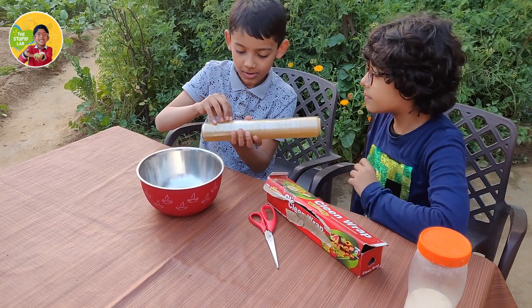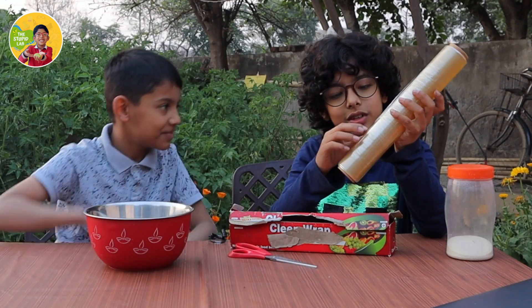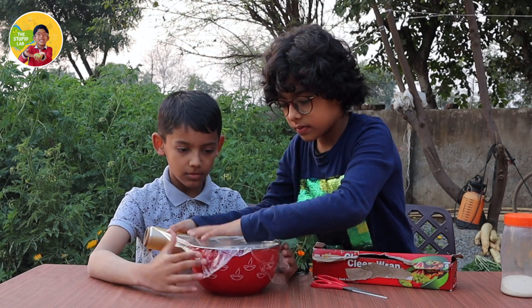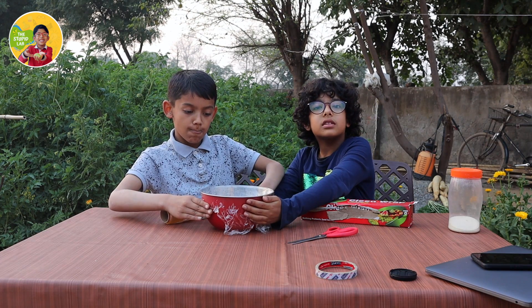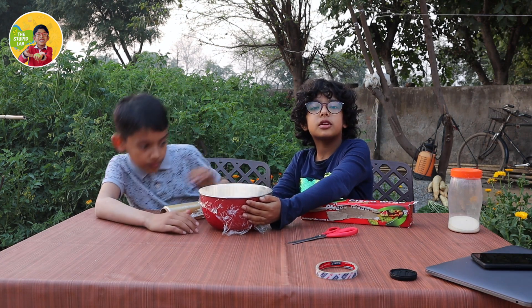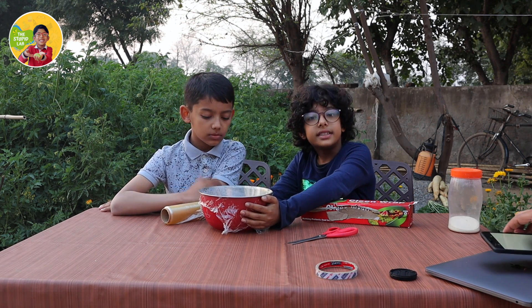After opening it, we have to wrap it tightly on the top of the bowl. I will help you. So now we will put the clean film on top of the bowl and then put tape around it so it stays tight.